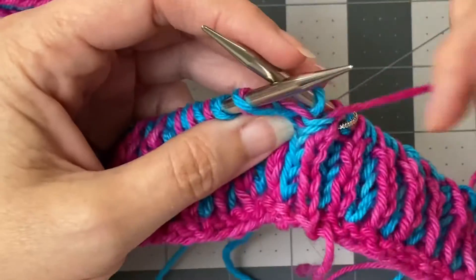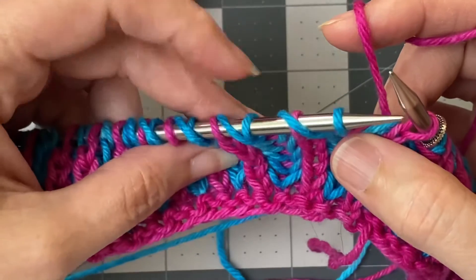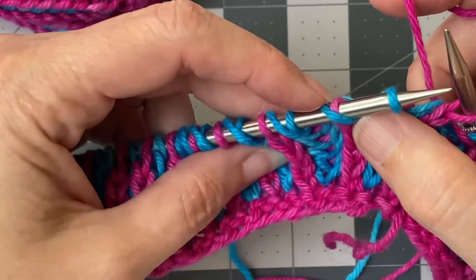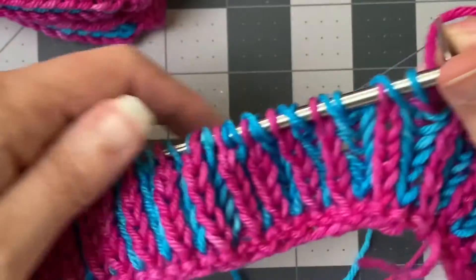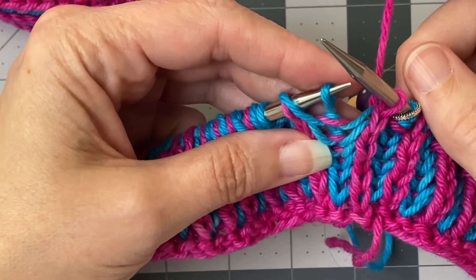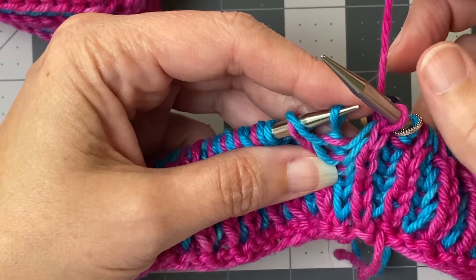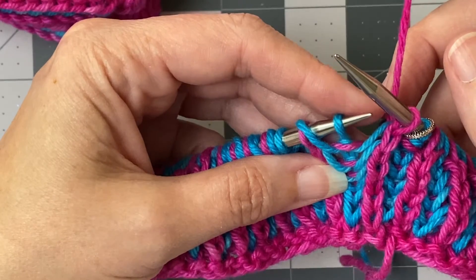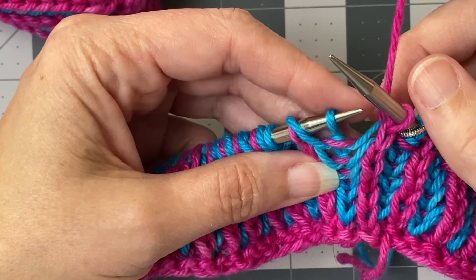When you do the brioche knit, you have different kinds of stitches on your needles. You have single stitches, you have yarn overs, and you have knit stitches — so a purl here, a yarn over, and a knit. You are always putting the knit together with its yarn over, and you are always making a yarn over and slipping the purl. Regardless of whether you are knitting or purling, you are always going to slip as if to purl, because you do not want to twist the stitch — you just want to move it out of your way.